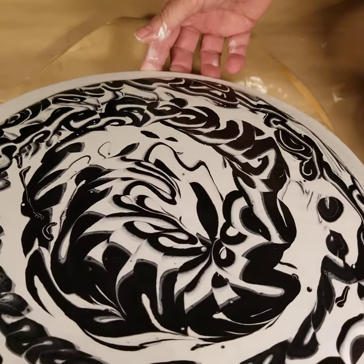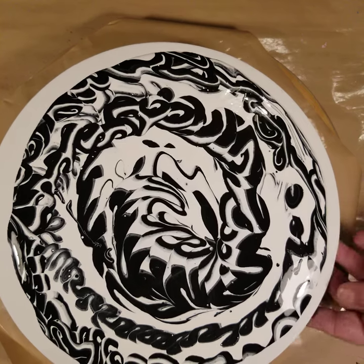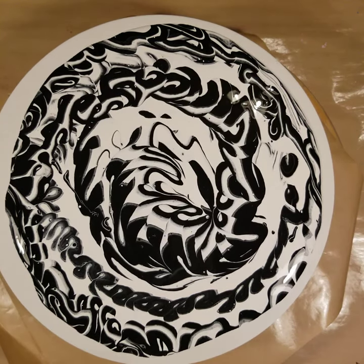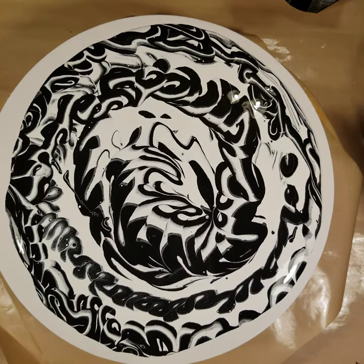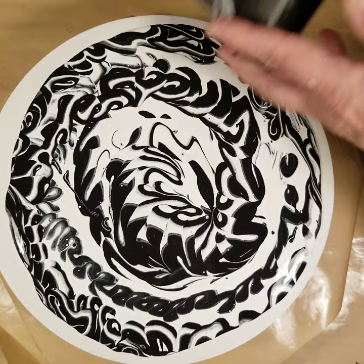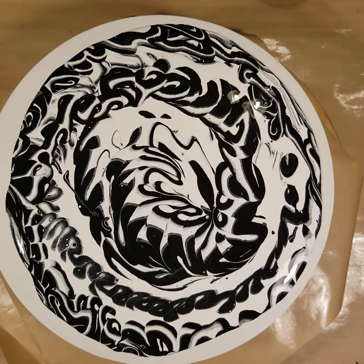We have several different styles of cups — I put them around on the other side, so let me let that sit there for a second and I'll show you those. I will try them again in another pour. There's one that has four sections, one that has three sections, and one that has two sections. Since I'm getting some bubbles here, I'm going to get my torch and torch this quickly.